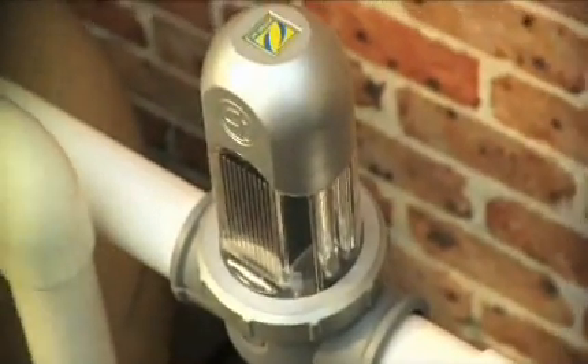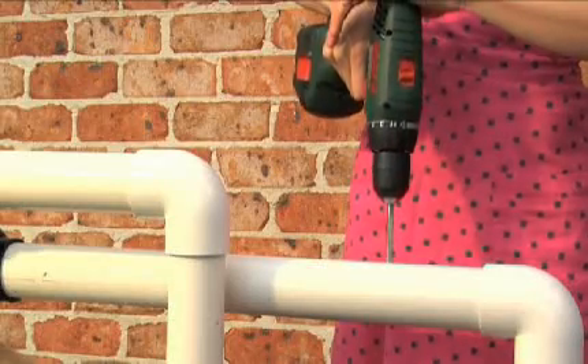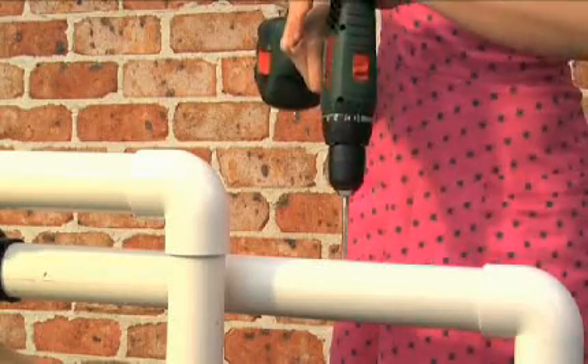The EI provides do-it-yourself installation — just two drill holes in the return water line, a couple of screws in the wall, and you're done.